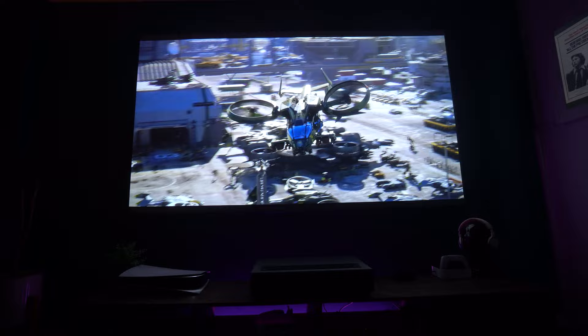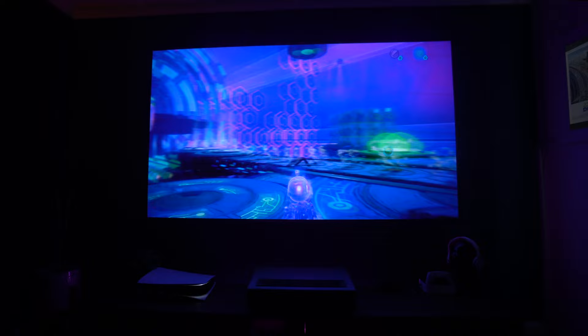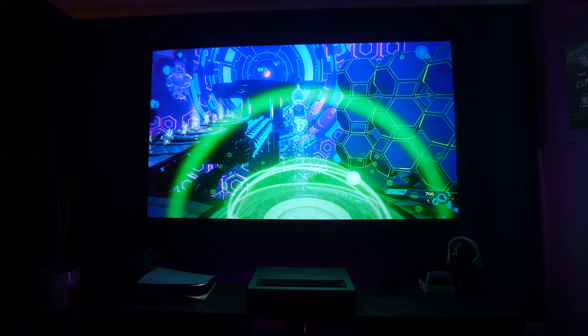Having Dolby Vision means you also get Dolby Atmos, and with the two 15-watt Bowers and Wilkins speakers it really does sound great. This is one of only a few projectors I've tested where I would be genuinely happy to just listen to a movie on it.